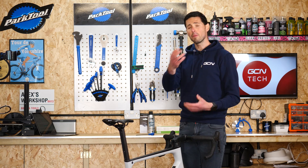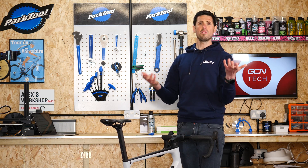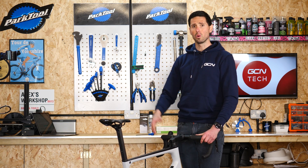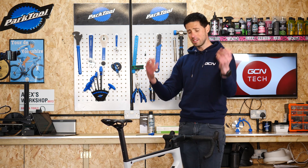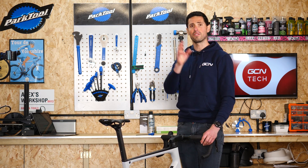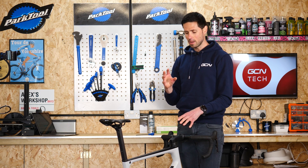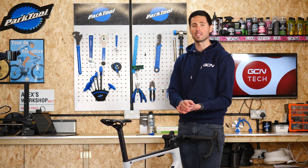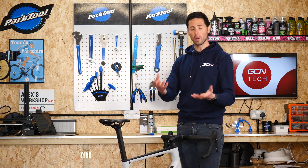Some of you may be thinking: my stem or other components don't have any specific torque setting printed or stamped onto them — what can I do? Don't worry, don't panic. There is a simple process. What we need to do is apply a little bit of torque to the bolts and gradually increase that to get the desired result that we want.